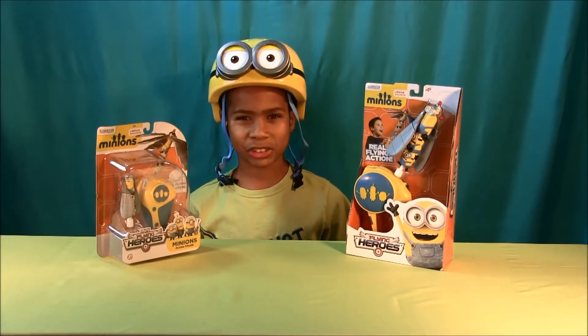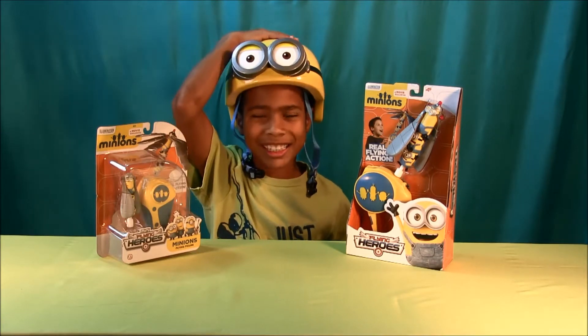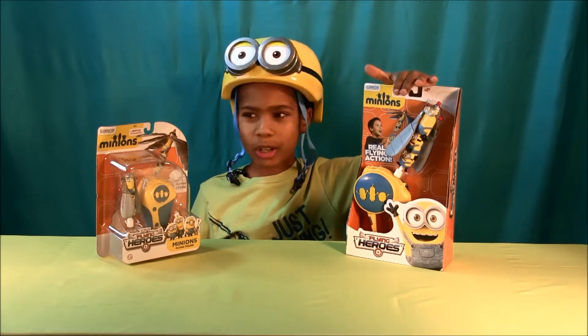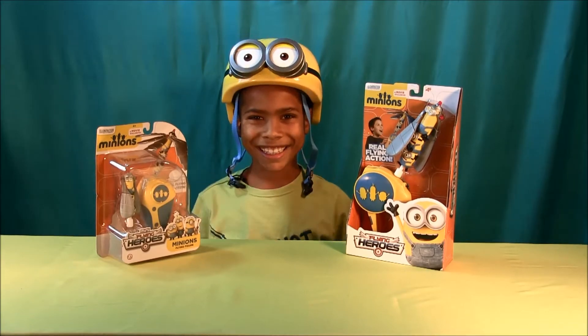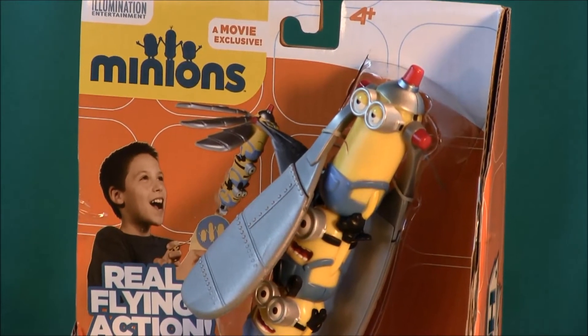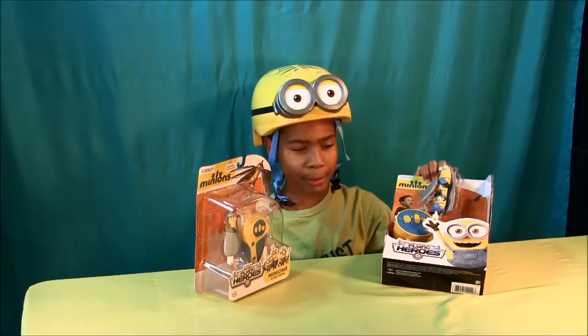Hey everyone, this is Toy Party Kids, and today we have the Minions Helmet and the Flying Heroes, and this one's the Mini Flying Heroes. This is for ages 4 and up. Let's open up these flying minions and check them out.